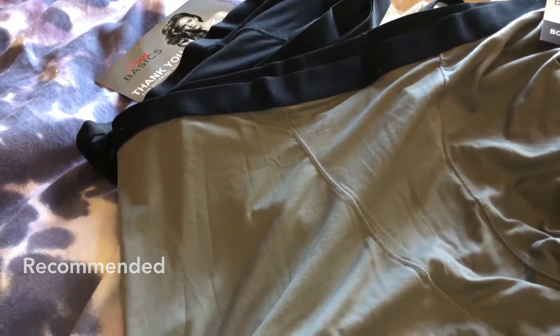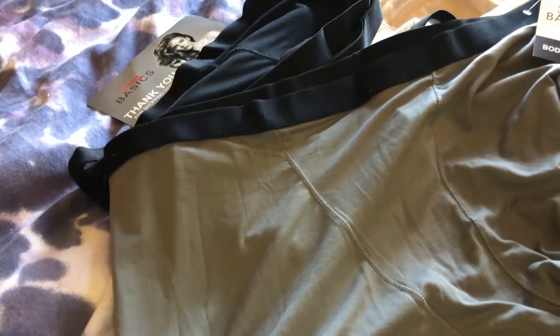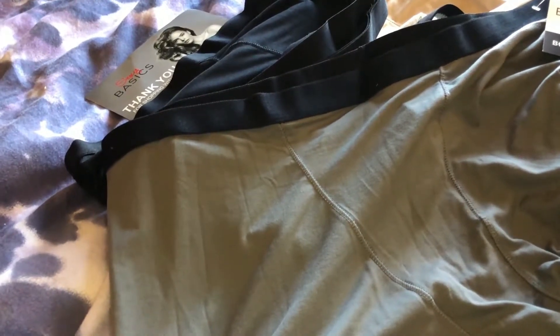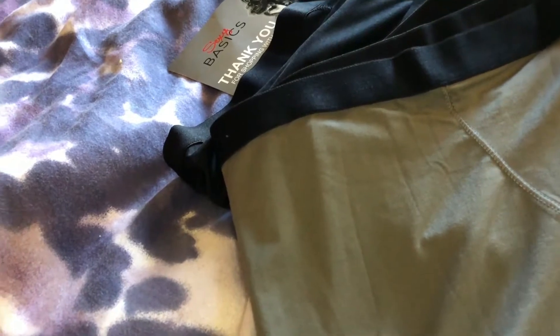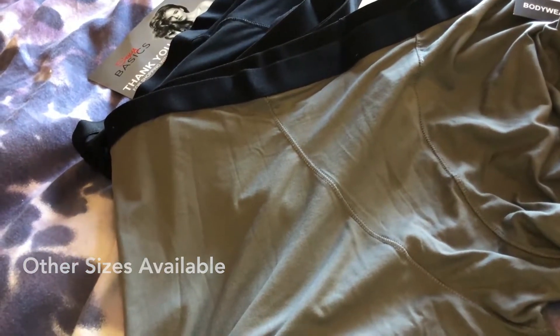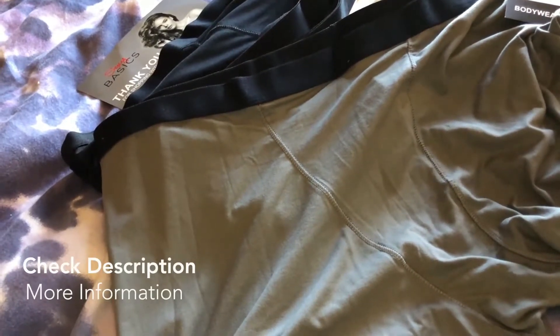I'm always looking for good underwear and these fit the niche. I'd give them four out of five stars — super comfortable. Give them a try. The Sexy Basics Modern Leg Active Buttery Soft Short Boxer Brief panties have a wide array of sizes from really tiny to really big. Thanks so much for watching.